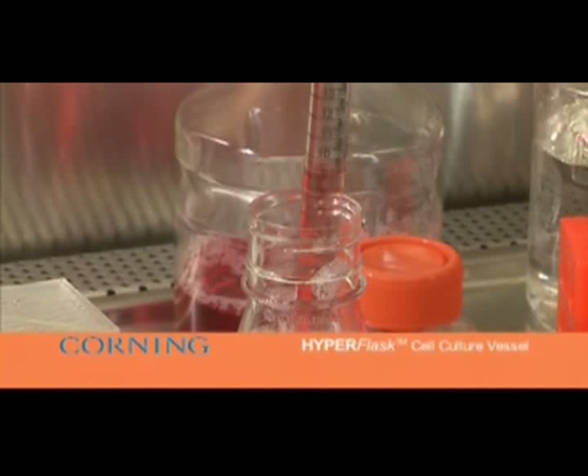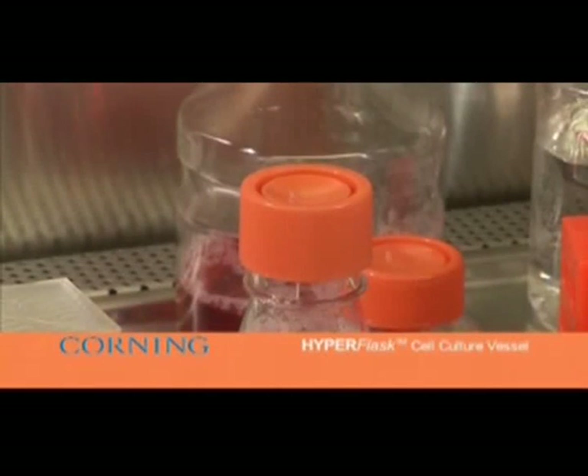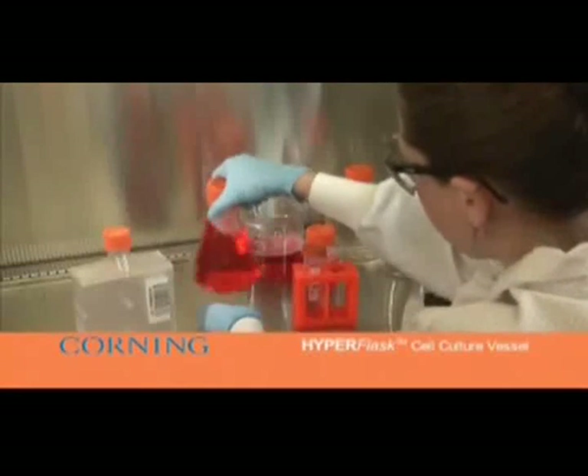Holding the HyperFlask at an angle of approximately 60 degrees, gently pour the cell suspension down the canted neck of the flask, avoiding the air dam on the top side of the manifold.